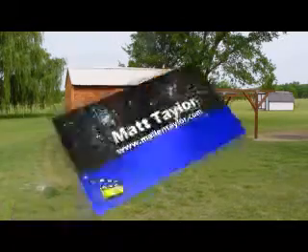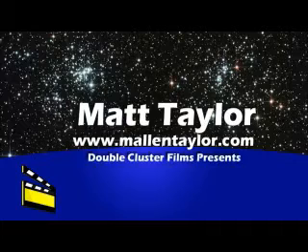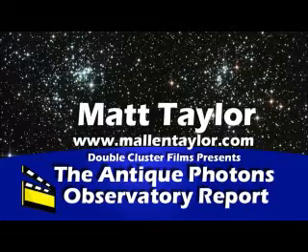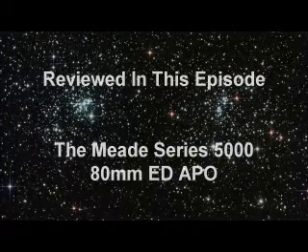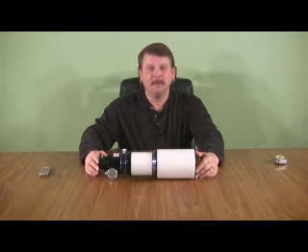Hi, I'm Matt Taylor. Welcome to the Antique Photons Observatory Report. This is a review of the Meade Instruments Series 5000 80mm ED-APO.